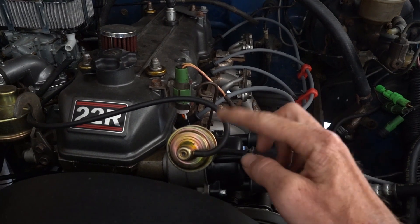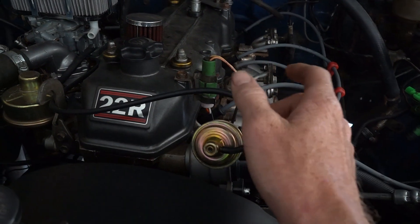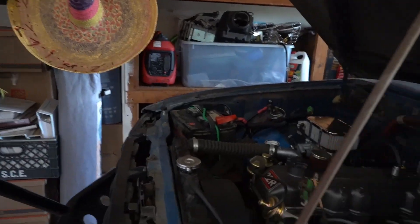So I replaced all new cap, rotor, plugs, wires, and an actual all-new distributor. My advance works great and it's in spec — when I pull it and rev it up it advances where it should be, adjusted to the spring.